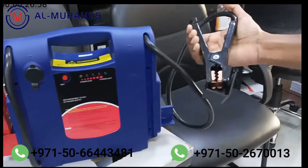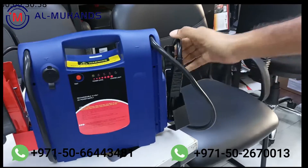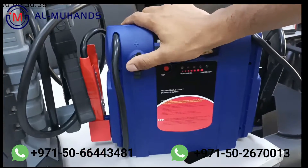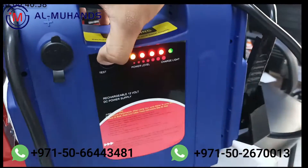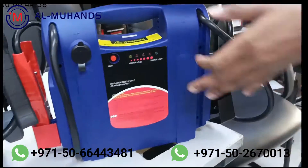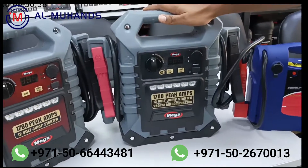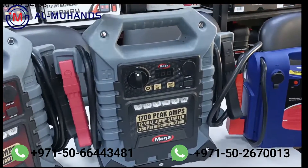This model comes with pure copper clamps and has reverse polarity protection. It's basically simple — you can use it as a power outlet for 12 volt and for checking the battery level. It's a very basic, simple, easy-to-use unit with no buttons, only a charging port.